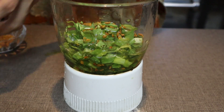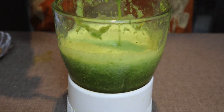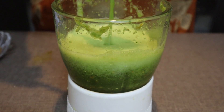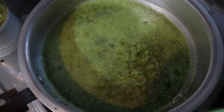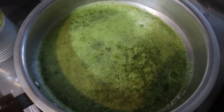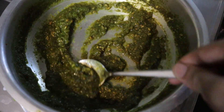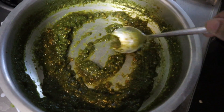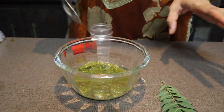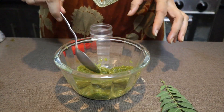Now we will grind it well. I have grinded it well. Now we will cook it in a pan for about 5 minutes. I have cooked it for 5 minutes. Now we will grind it well again. After we grind it again, we will be ready to apply it.